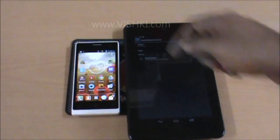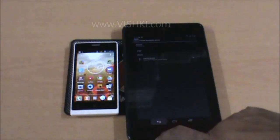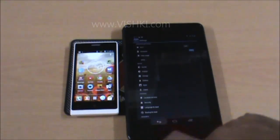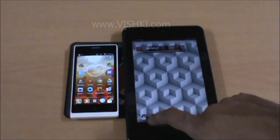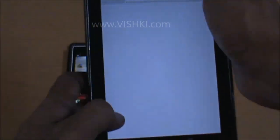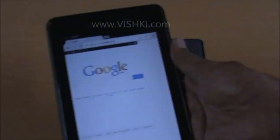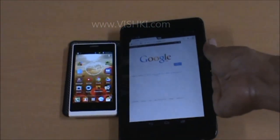You can see here: connected to device for internet access. Now we have internet access on the tab using the data connection of the phone, and we can use this normally as if we have a WiFi or an internal 3G connection. I'll access a web page now — mine is a 2G connection so it will be slow. Speed depends on the connection you have on your phone.